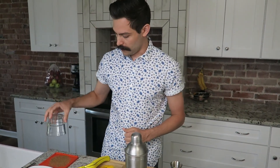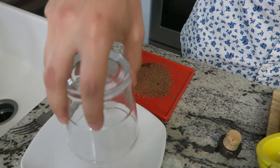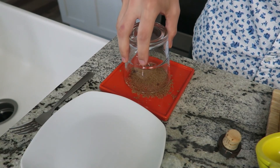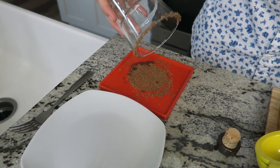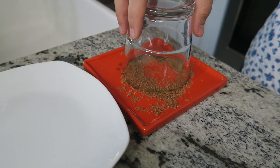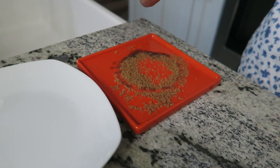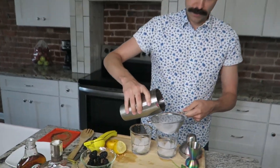Once this is cooled down, we're going to rim our glasses with some cinnamon and brown sugar — you can use granulated sugar as well. Then we're going to pour half in one and half in the other.